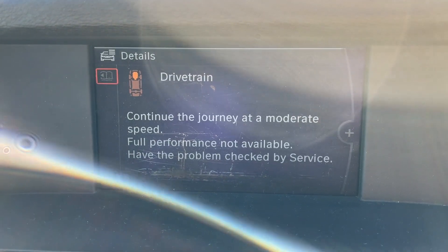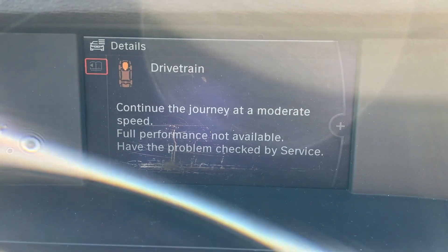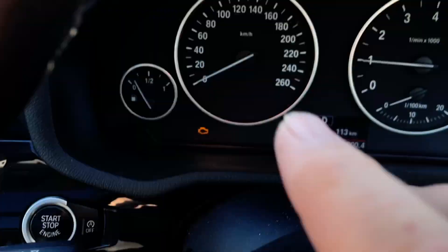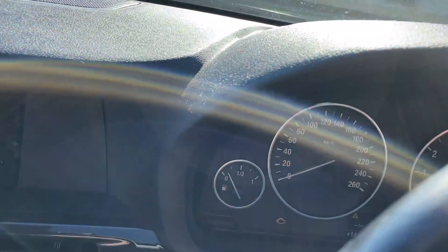There's a drivetrain error here on an N20 or 20i engine — the cam chain has come out of alignment. It gives you a check engine light, a little picture of the engine, and the drivetrain warning. Have a listen.